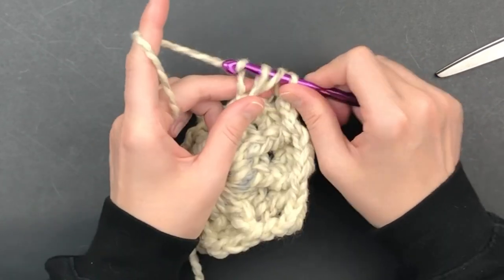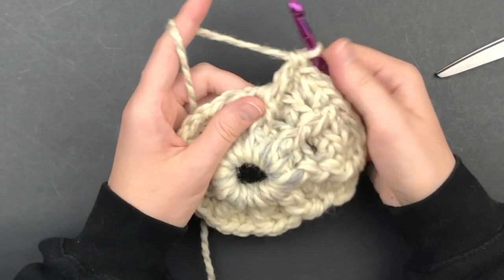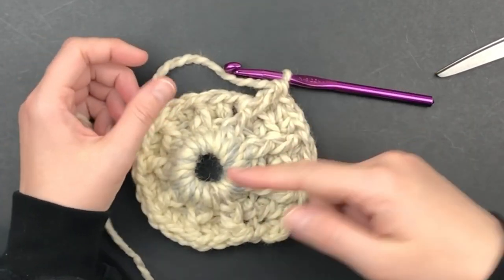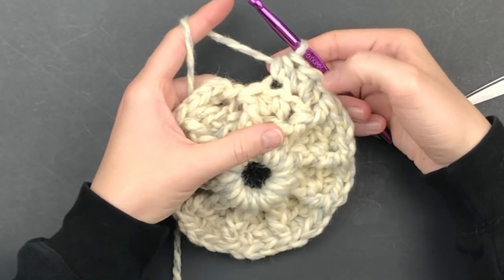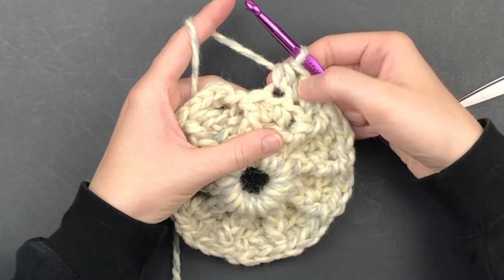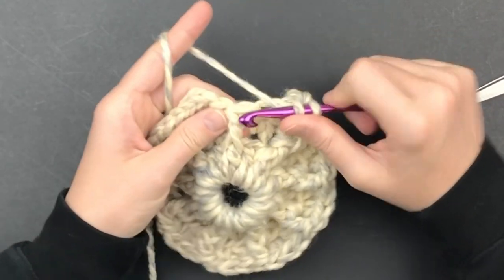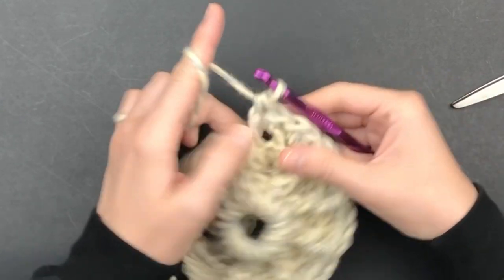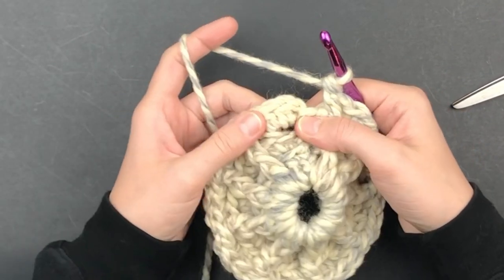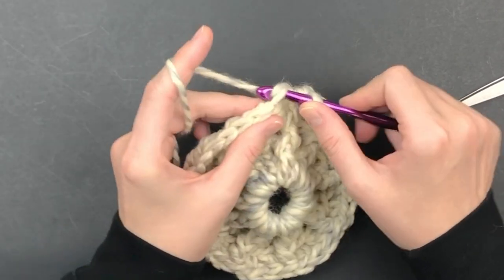You should see the pattern developing. Continue this pattern all the way around until you reach the last stitch. Here I have my two half double crochet, my one half double crochet, and now I'm going to finish the round by placing a front post double crochet around the next stitch. Join with a slip stitch in the back loop only of the first half double crochet.